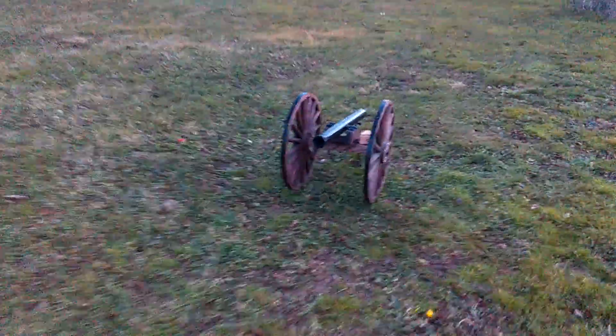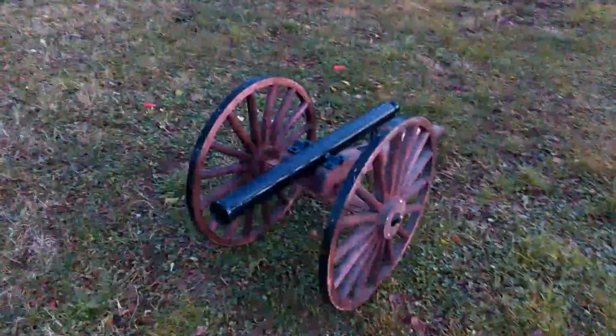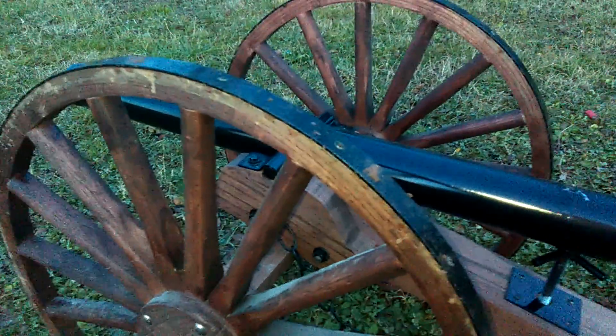I believe they sell these cannons for — I'm thinking 700, I don't know. Go online, PeacefulValleyArms.com. Little adjustment. Nice woodwork. I can't wait until I get the bigger cannon they have. Bye.